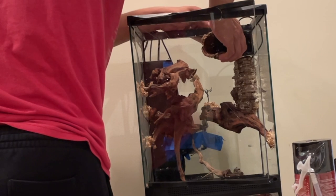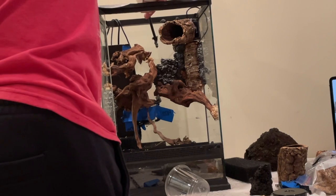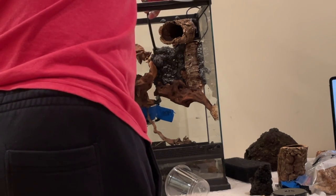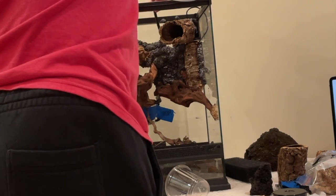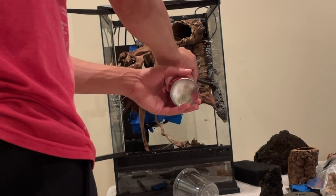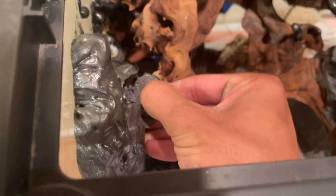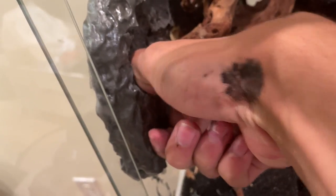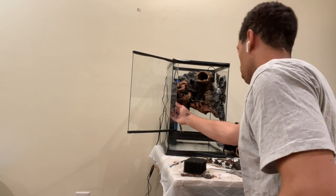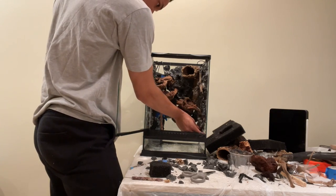I took a piece of cork log and attached it to the fan in the upper right hand corner to hide the fan a little bit, and then I started with the spray foam. I'm using a black spray foam. When it cures it looks a little bit like lava rock, which is super cool, and it also allows me to pin things directly into the background, which is incredibly useful. So I covered all the exposed glass with that black spray foam, then peeled away the top to give it a rough, rocky texture, and any parts of the glass I wasn't able to reach I went back with dried pieces of foam and glued or siliconed them straight to the glass to fill in all the gaps.